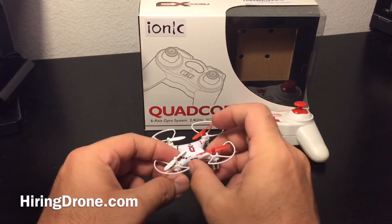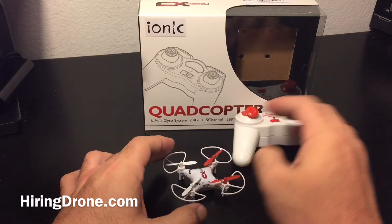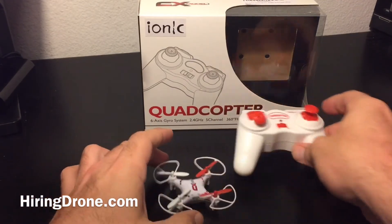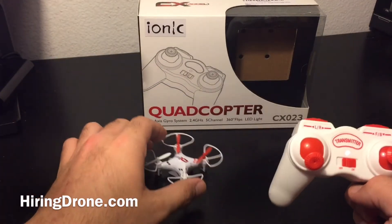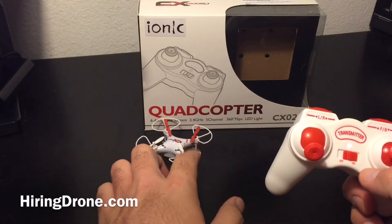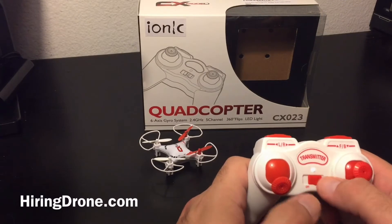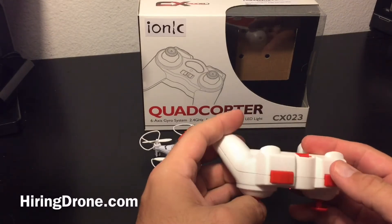I'll turn it on just to show you what's happening. When I turn it on, the orientation is the greens in the back and the blues in the front. This has been charging for about six hours and as you can see, the lights aren't really responsive on it. I go to turn on the transmitter — it doesn't send any audible noises to let you know anything's being bound. I push up, down, try to bind it — nothing. Try to reset it — nothing. The controller just will not bind to the quadcopter. Every once in a while it'll make a noise like it's trying to spin the propellers, but nothing happens.